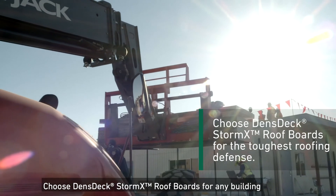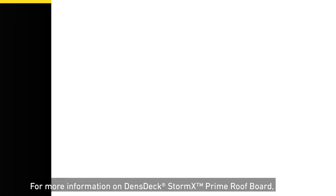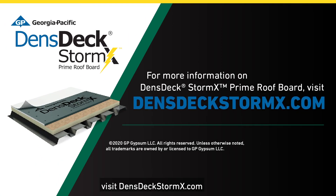Choose DensGlass StormX Roof Boards for any building in need of the toughest roofing defense. For more information on DensGlass StormX Prime Roof Board, visit DensGlassStormX.com.